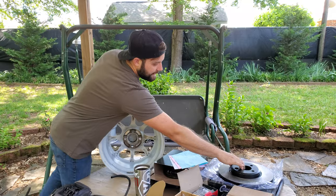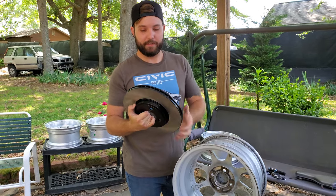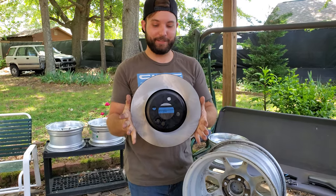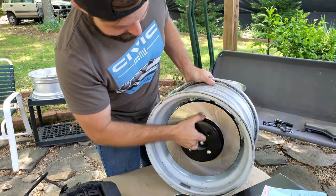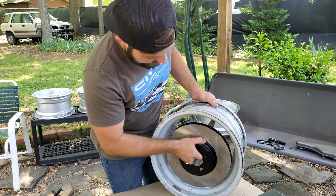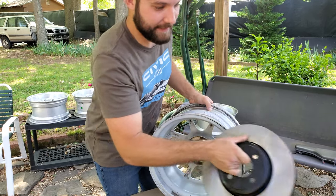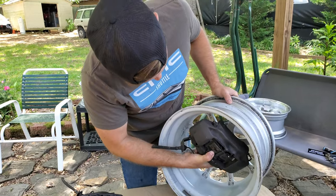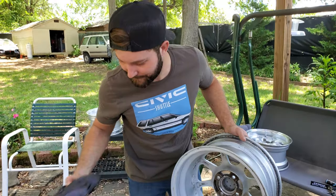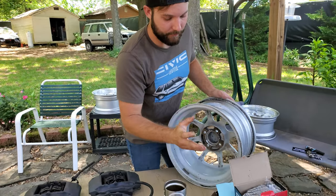These are special edition Mini Cooper rotors and they're 11 and a quarter inches — these things are huge. So not only do they have to fit in the wheel well, they'll also have to fit with the caliper on. I'm going to figure this out and I'll be posting more information as I get it.